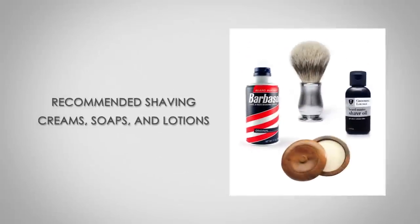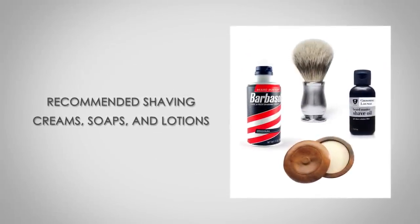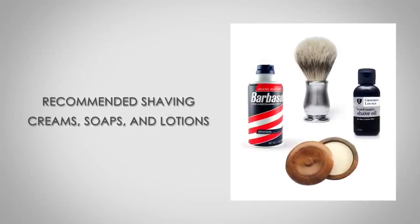Gentlemen, Antonio here. Today I'm going to be talking about five options when you're looking to shave and you want to use a shaving cream, a shaving soap, or shaving oil. I'm going to talk about the difference between all of them. This is a basic overview — I'll have individual videos and articles going into each in more detail, but right now I just want you to be aware of what's out there. These are five of the most common ones and I'm going to tell you which ones I prefer and why.